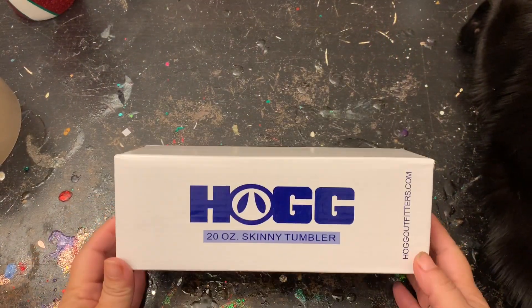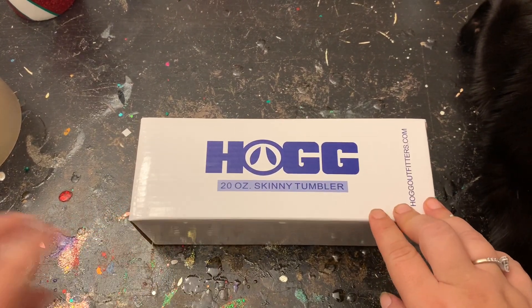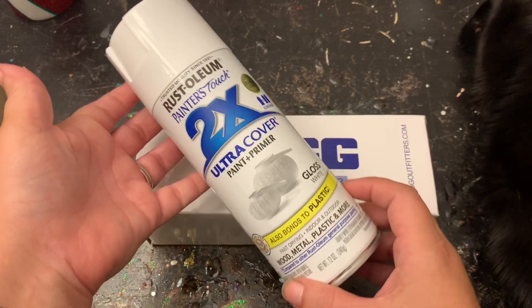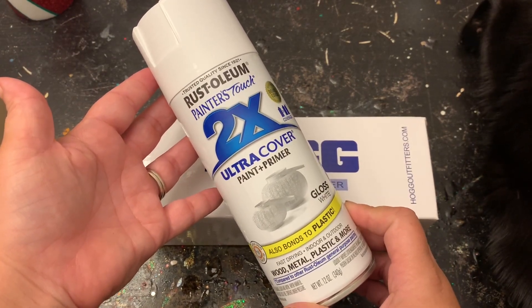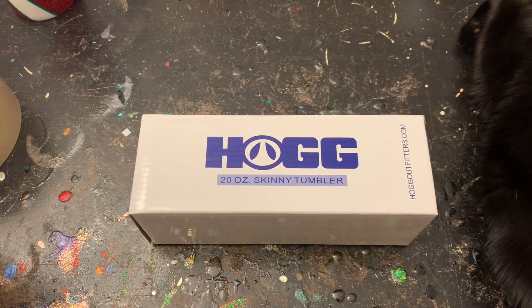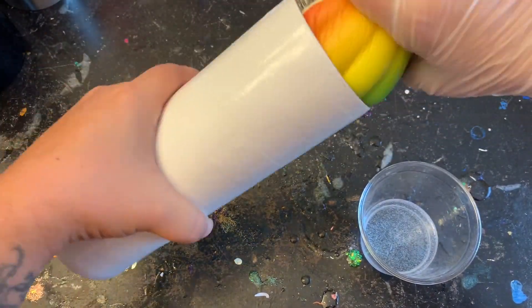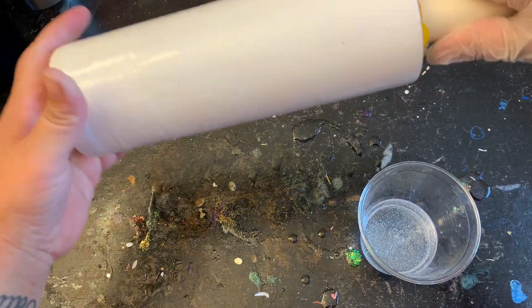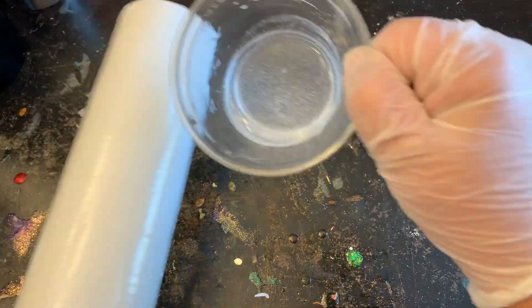Today I'm going to be using a 20-ounce skinny tumbler from the Stainless Depot. I'm going to prep that and paint it white — you can paint it red or white, it's completely up to you. If you're going to be using the same colors that I do, you might feel more comfortable painting it red, but I was fine with the white. After I let my paint dry for about 30 minutes, it's time to apply the epoxy to the tumbler. I mixed up A and B.